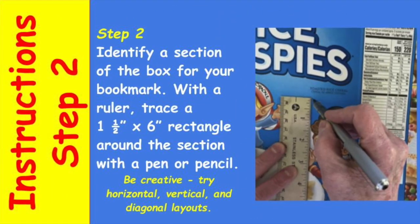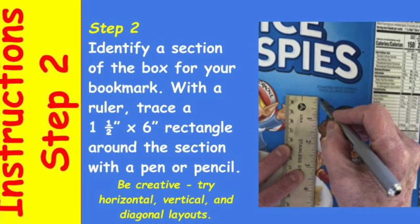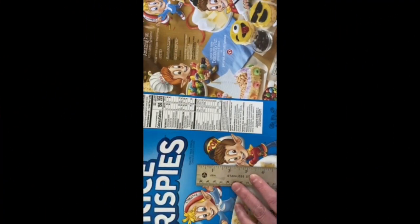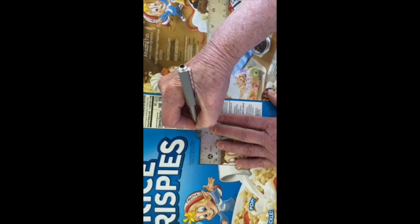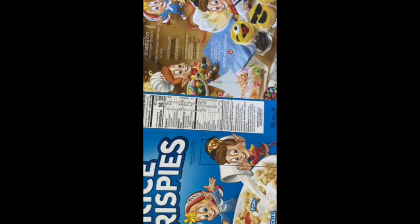It's not critical though. The next step is to create a rectangle using your ruler. This is going to be the shape of your bookmark — one and a half inches by six inches. You can make your bookmark a little wider or a little longer; one and a half by six inches is a pretty standard bookmark size. Make sure to identify a part of the cereal box that will make a fun bookmark.